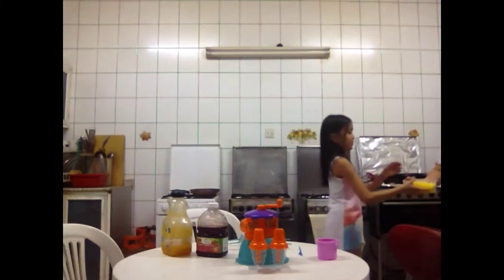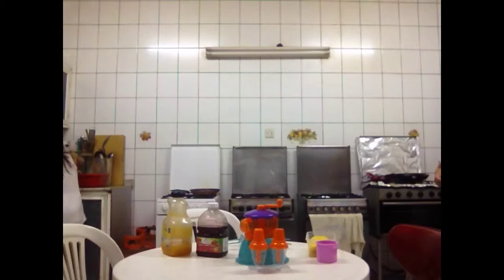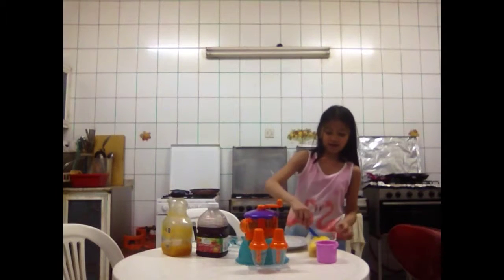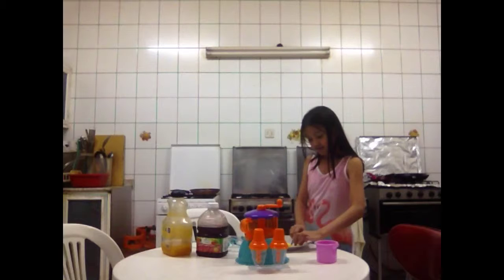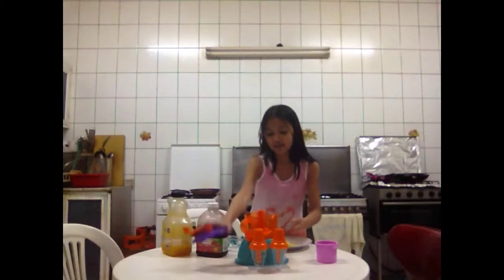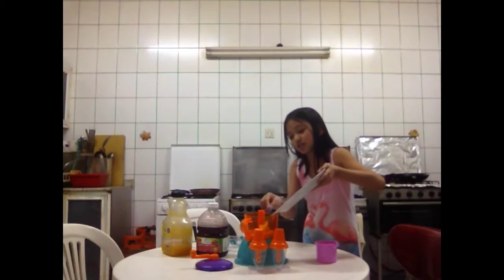I'm going to get some pineapple here. It just came from the fridge. And I'm going to put some on a plate so that it will be sliced. Now I'm going to get one pineapple and slice it. I'm going to put it into the mixture so that it could be mixed.